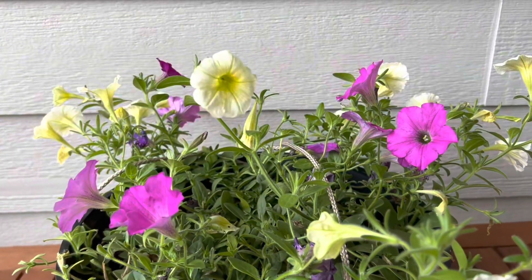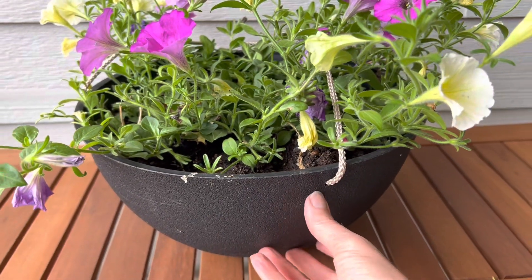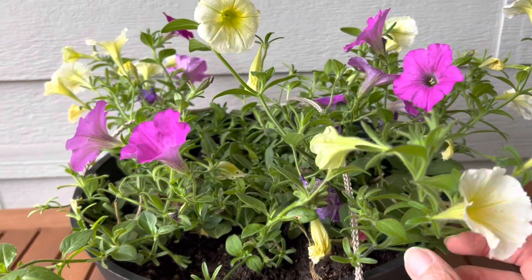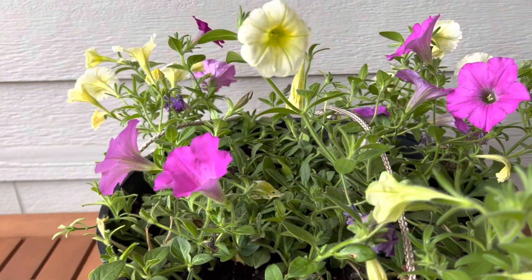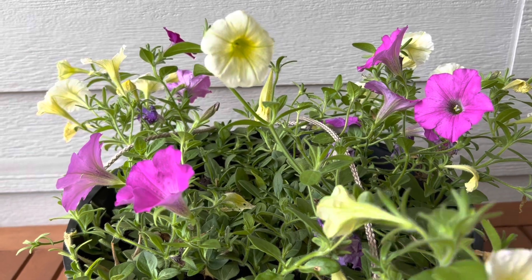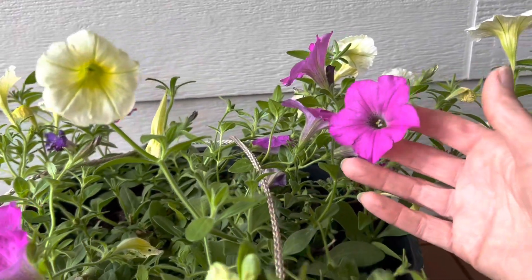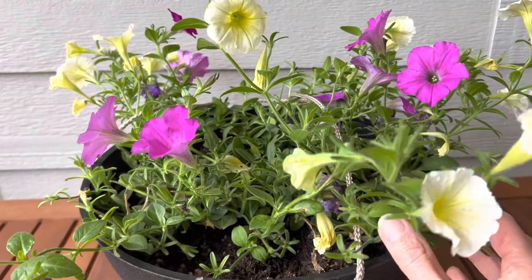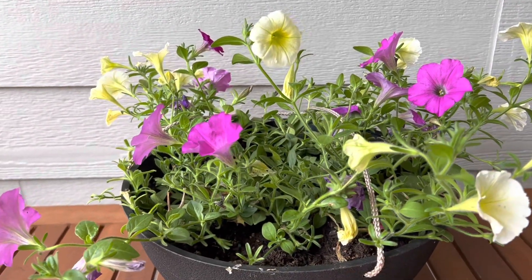I've also added a couple of hanging pots — I purchased these last year on Amazon so I'm just reusing what I have. I bought these wave petunias on sale and they're tying in some other colors I have planted in the front planting island, helping tie all the colors together. I've got that lovely yellow and then a beautiful pinkish purple, and those will drape over the hanging pot as everything fills in, which looks so nice.